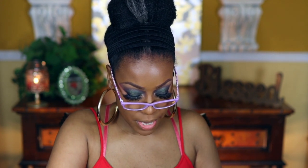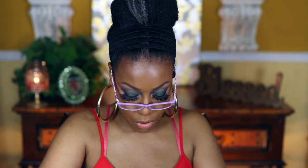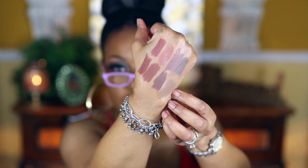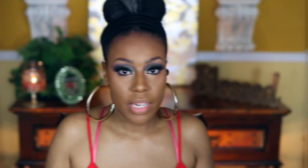The next one is Taupe. When I wear Taupe I put it all over my lip and add a gloss over it, because to me it reads as a real nude on my skin tone. It does have a cool undertone. That's pretty much all the lip liners — let's get into the combos.